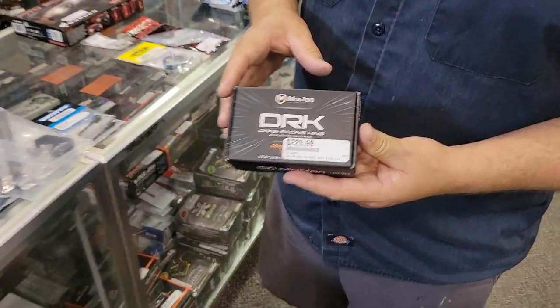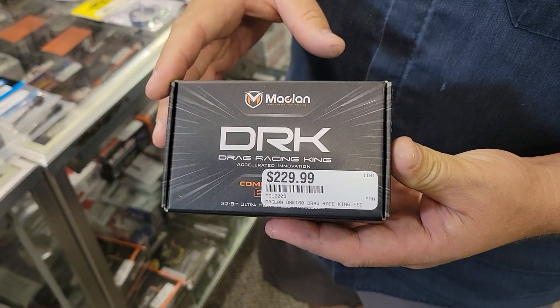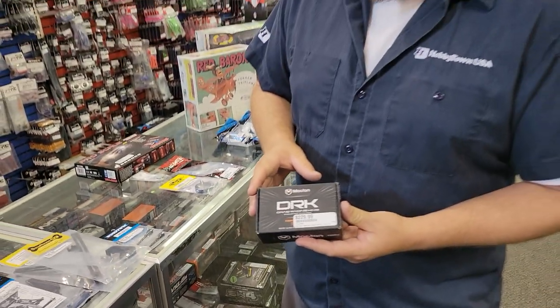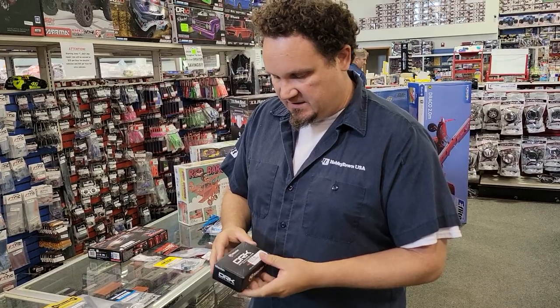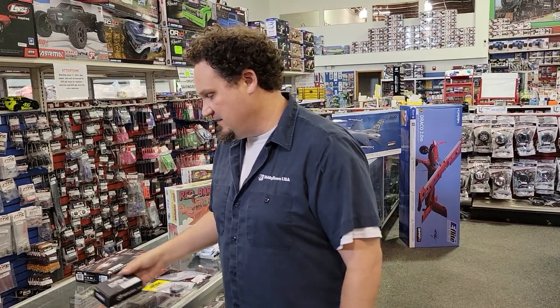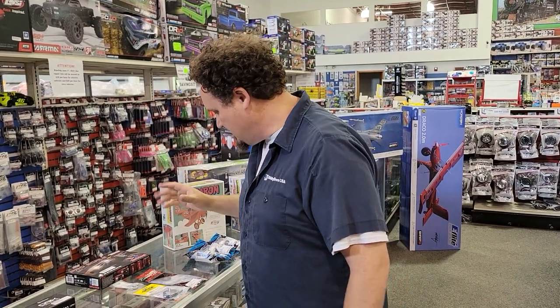We've had this in before, but it's been out of stock for a while. This is the DRK Drag Racing ESC from Macklin, and it is very, very sought after. We just happened to get one in, so I figured I'd throw it in here. Now that somebody's going to see this, I'm sure we're going to get a phone call tonight and it'll be gone.